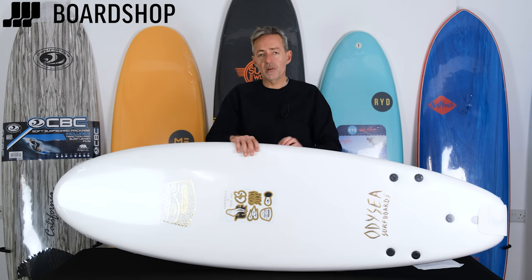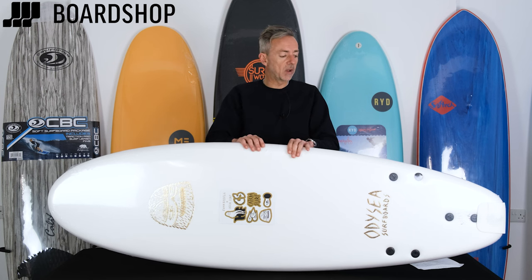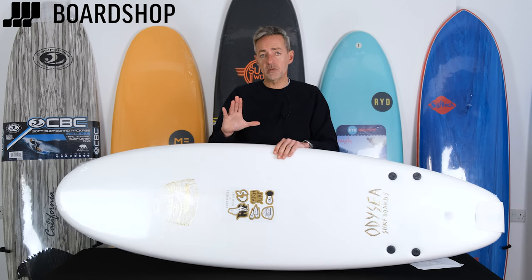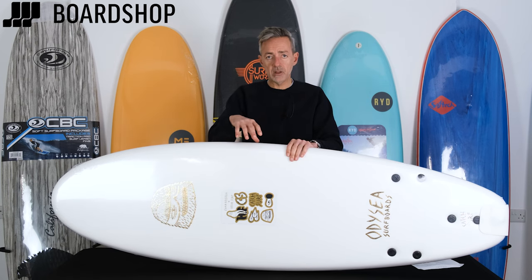Here at Board Shop we don't sell the bottom-end ones that flex really badly, that will eventually snap in half or lose their shape and turn into a banana at the first sight of summer sunshine. We only sell the good stuff that we know works because we've all used it and our kids have used it. To recap: foamies — high volume, very stable, tough, durable, and great fun, guaranteed for all levels of surfing.